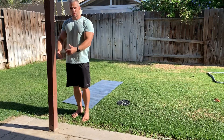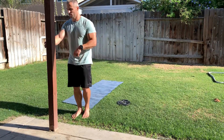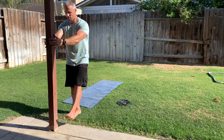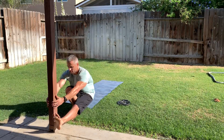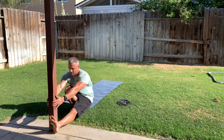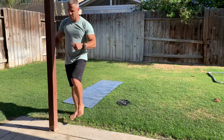Once you get good at walking yourself up and down through that full range of motion, you can let your fingers drift down the pole. If you feel you need to grab it at the bottom — that's your sticking point — you can help pull yourself back up.